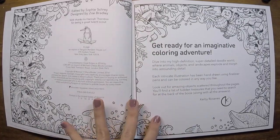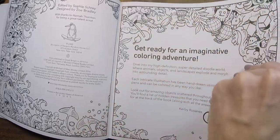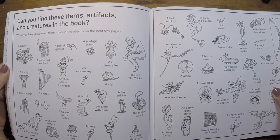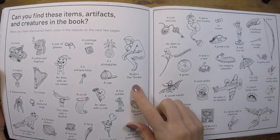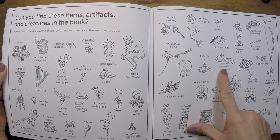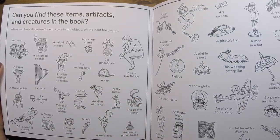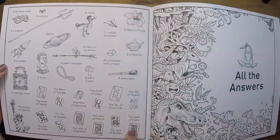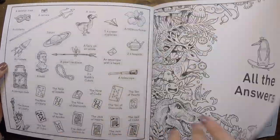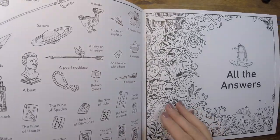The other thing about this is that it is also a search and find. At the back of the book there is a key for things that it wants you to find throughout the book. There's all these little funky alien creatures, a pirate hat, this weeping caterpillar, keys — just totally random stuff that it's asking you to find. And then at the very, very back there are actually answers. So if you like playing this game, maybe something to do with your kids, this could be really fun.